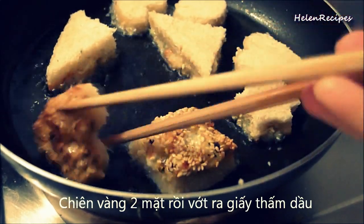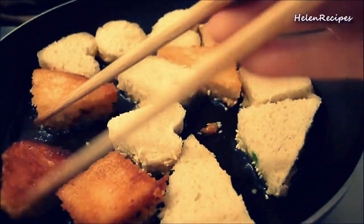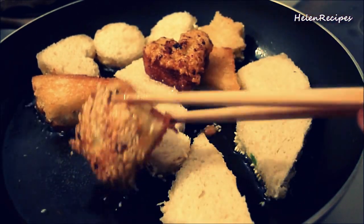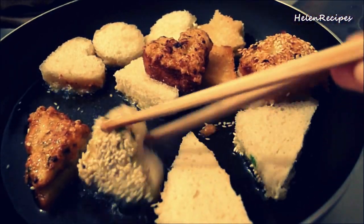Then turn over and continue to fry the other side. When both sides are golden brown, transfer the toast to paper towels to drain the excess oil.